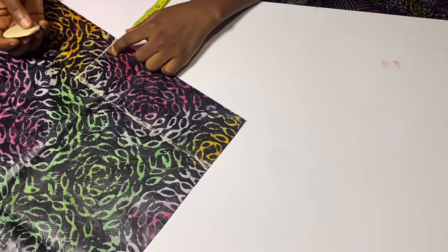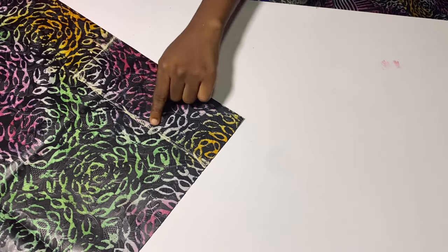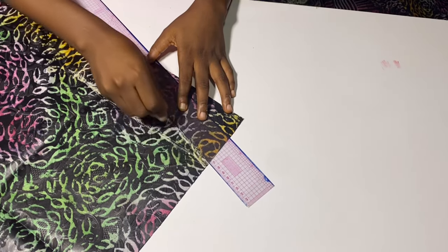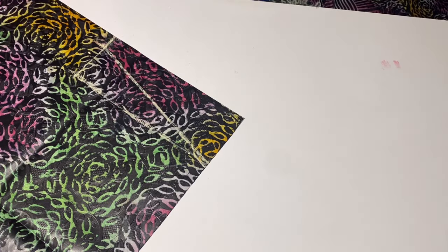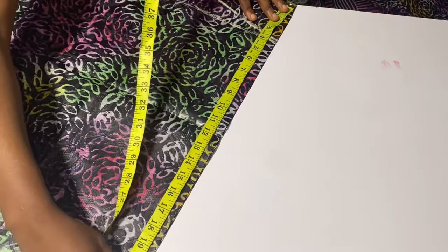We are trying to achieve a V-shape at the front. From the center front I'm going to go in by 1 inch, and from that 1 inch I'll connect this in a straight line back to the beginning of this material. This is because I'm trying to achieve a V-shape, but this V-shape has a little allowance — so don't forget to add the 1 inch.